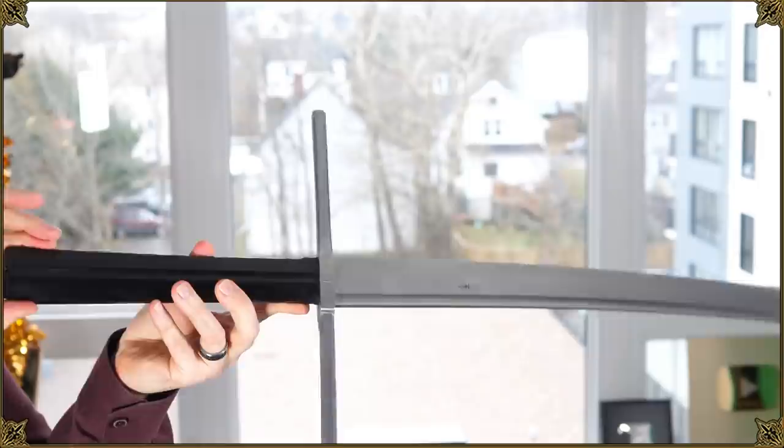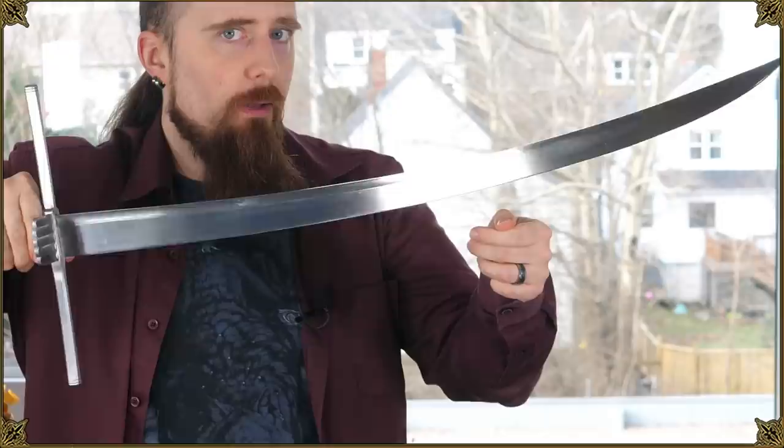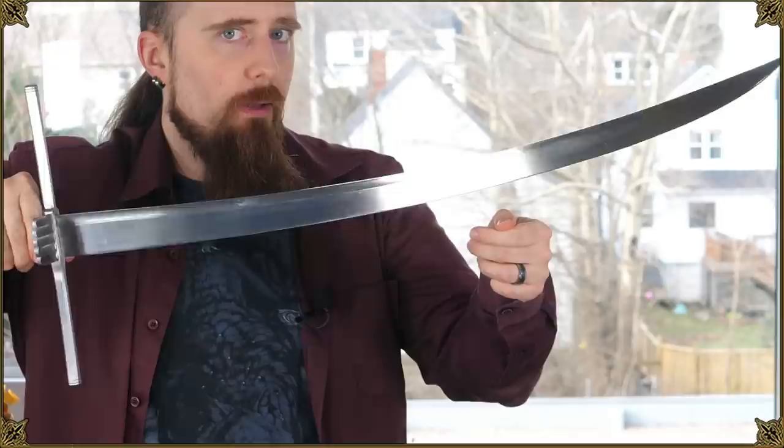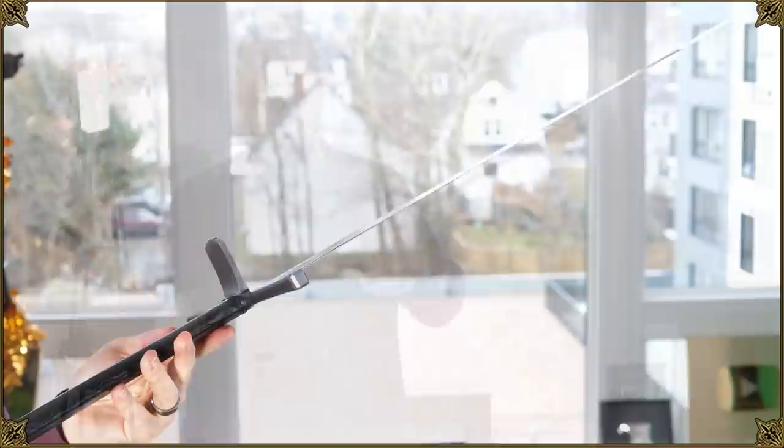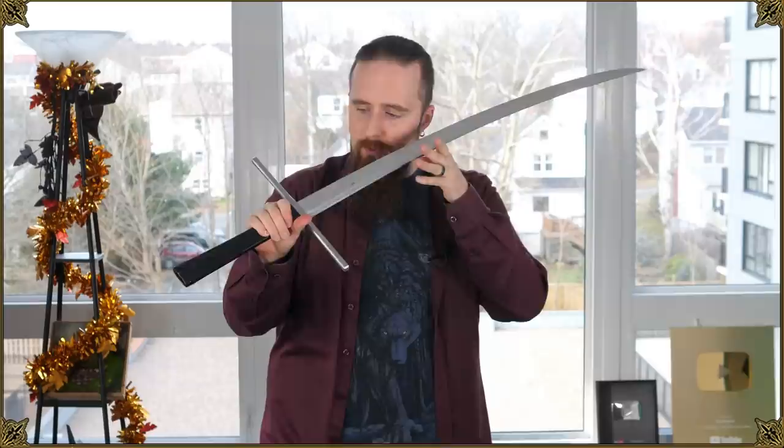I probably won't be able to test it and do cutting with it until spring, maybe even longer — still looking for a better location. But what I'm definitely impressed by is the sharpness of the edge. If you do the old thumbnail test — you put the edge on your thumb and push in the direction of the flat — if it's dull it'll just slide right off your nail, but if it's sharp like this it actually bites in and doesn't move. It is extremely sharp. The Albion Kness came with a perfectly adequate edge for cutting, but this is substantially sharper, which is really quite impressive. This should do a number on tatami mats.